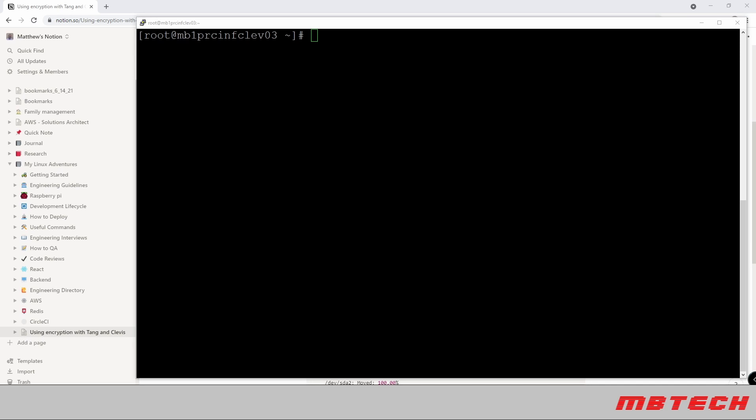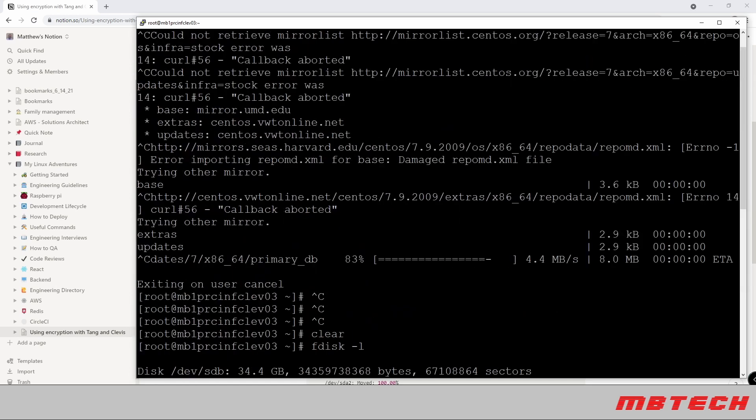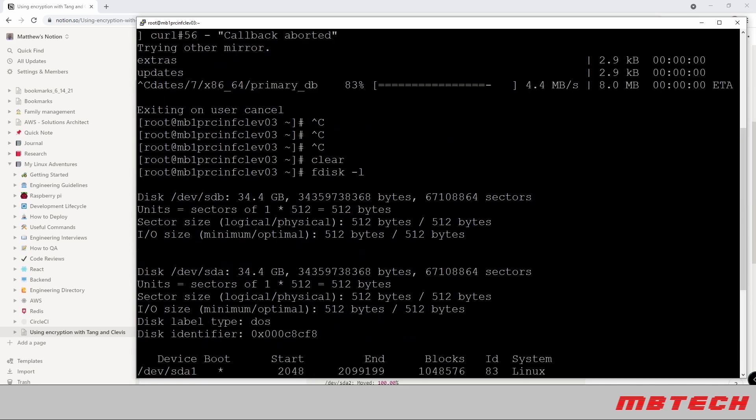The first thing we need to do is make sure there is another disk on the system that's approximately the same size or larger than what you currently have. Here we can see we have an SDA of 34 gig and also an SDB of 34.4 gig — they're exactly the same size. SDB is the added disk that's not part of the system yet. We're going to do a swap between SDA and SDB, using encryption on the new logical volume, then removing the other physical disk.